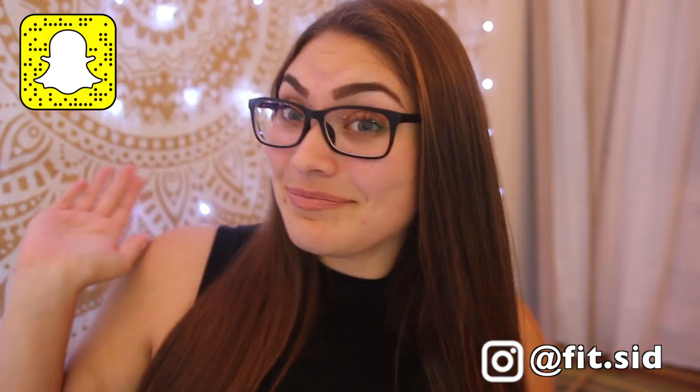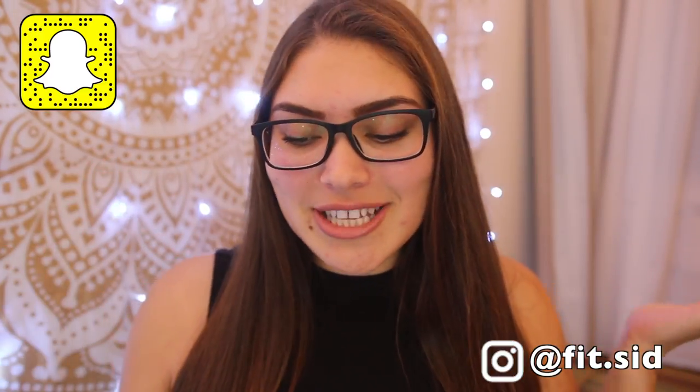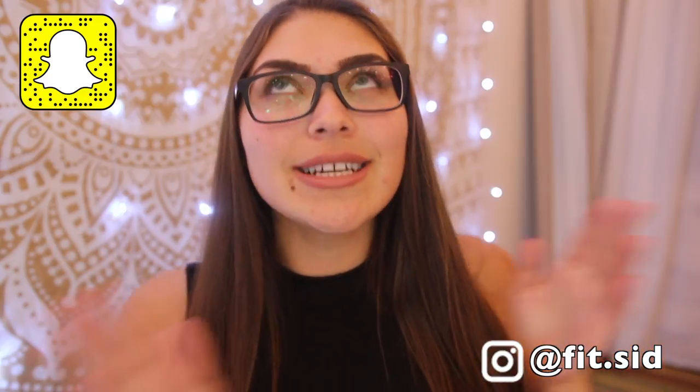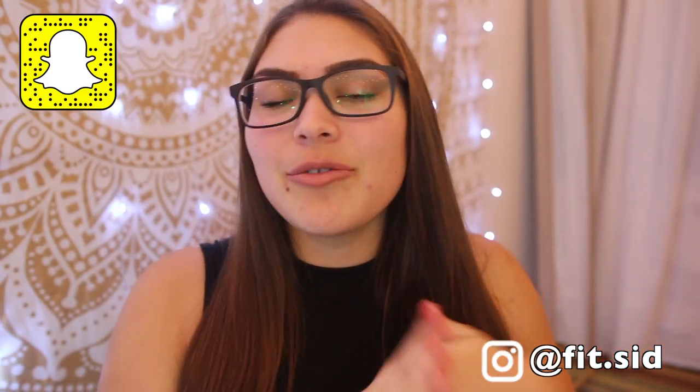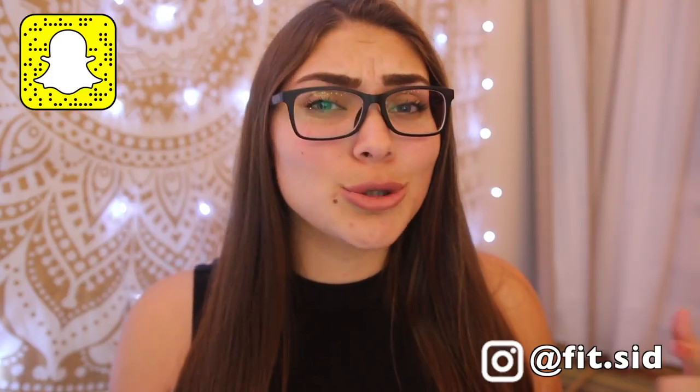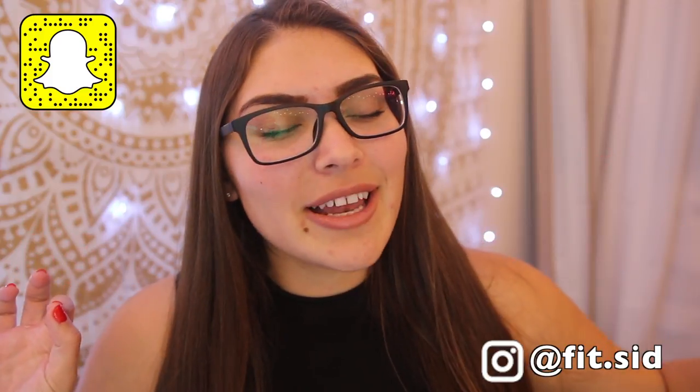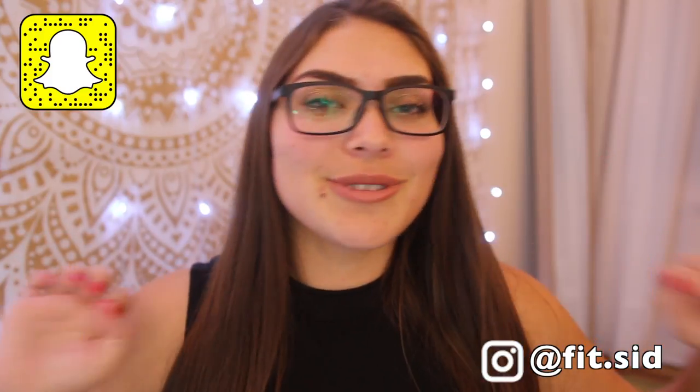My name's Sydney. Now you're part of the FitFam just for watching this video, but if you guys are new to my channel and you haven't hit the subscribe button, please hit the subscribe button if you haven't already followed me on my social medias. I have my Snapchat on the screen and my Instagram.